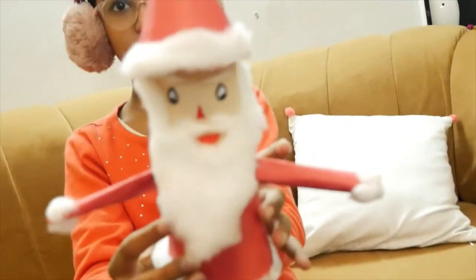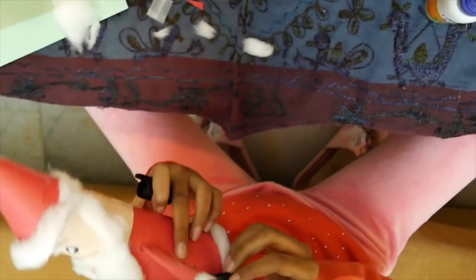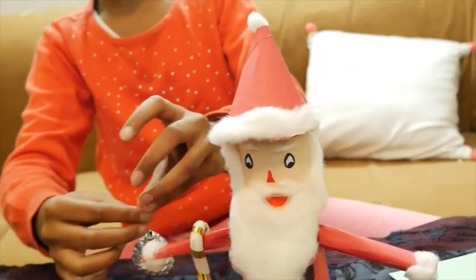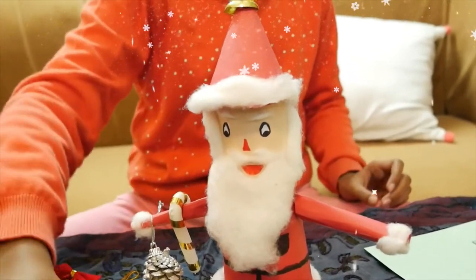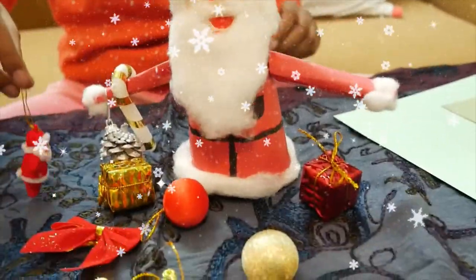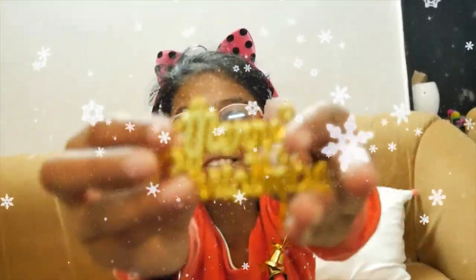I have inserted another hand also. See, like this. I am going to make some pockets because Santa needs more and more pockets to give us more and more gifts. See, Santa has brought so many gifts for us. Bye bye. Merry Christmas! Merry Christmas!